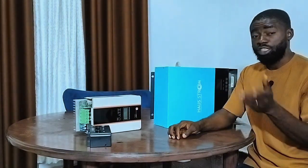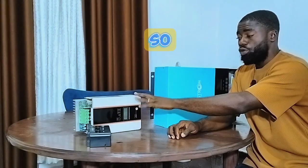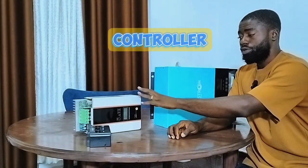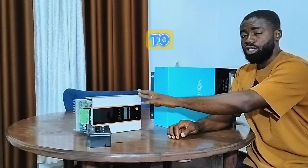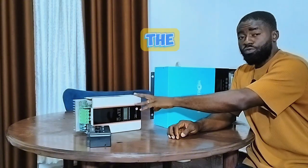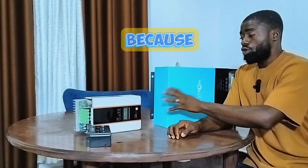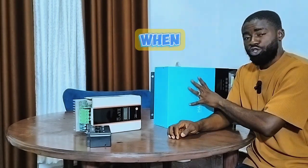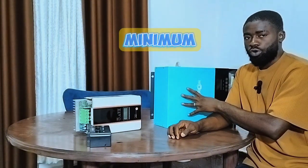Number two is energy retention, which works hand-in-hand with energy loss. The low-voltage solar charge controller tends to retain more energy compared to the high-voltage solar charge controller. For example, if I'm using a 12-volt battery bank, all I need is to generate minimum voltage with maximum current. The low-voltage solar charge controller generates low voltage with high current, while the high-voltage solar charge controller generates high voltage with minimum current.